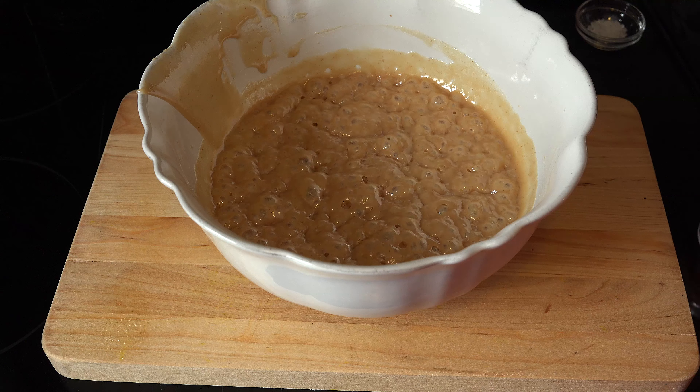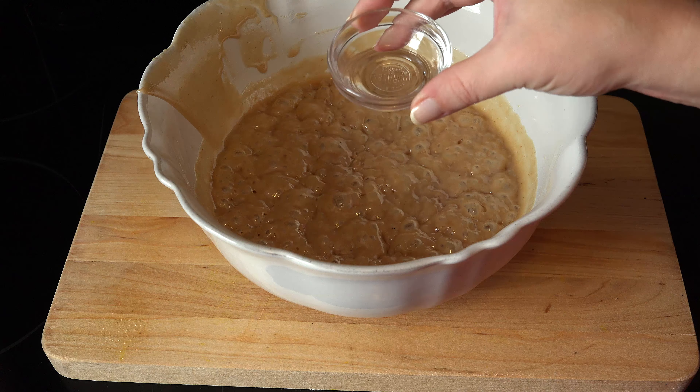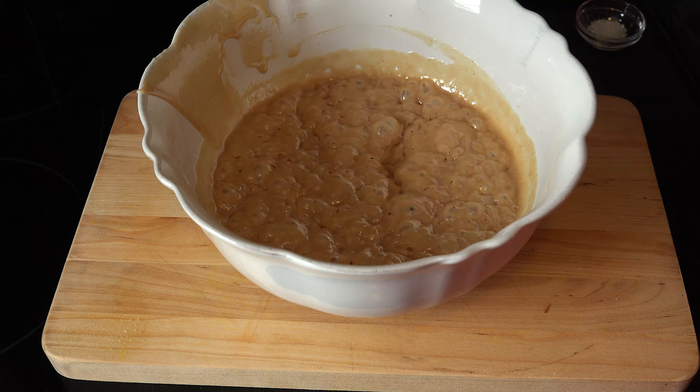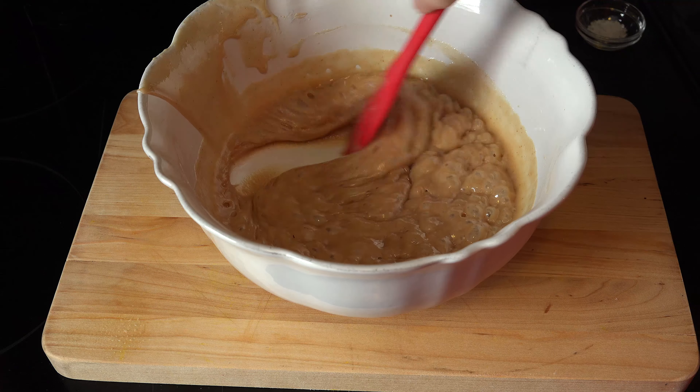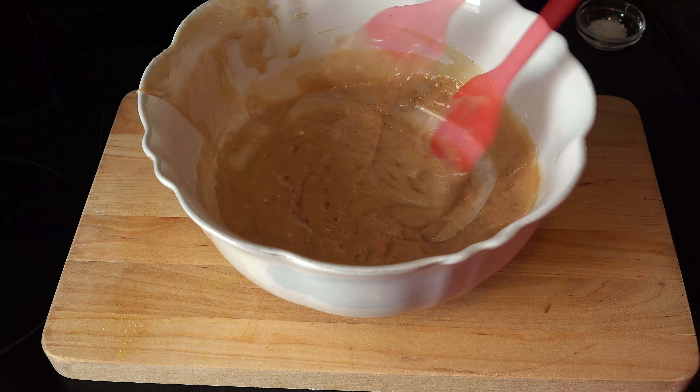Carefully remove the bowl from the microwave oven. If you want a harder caramel, add one teaspoon of vanilla and give it one final stir. Omit the vanilla if you like your caramels a little softer, and stir until smooth.